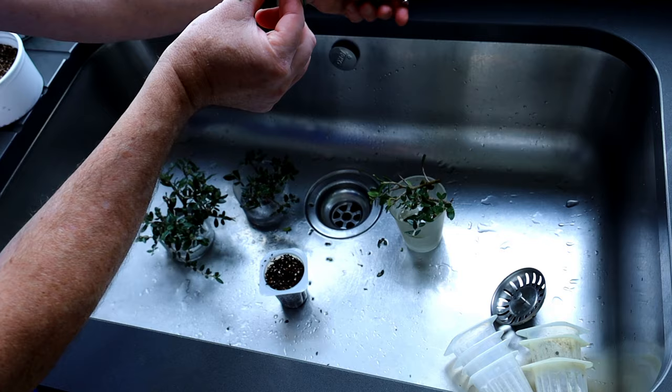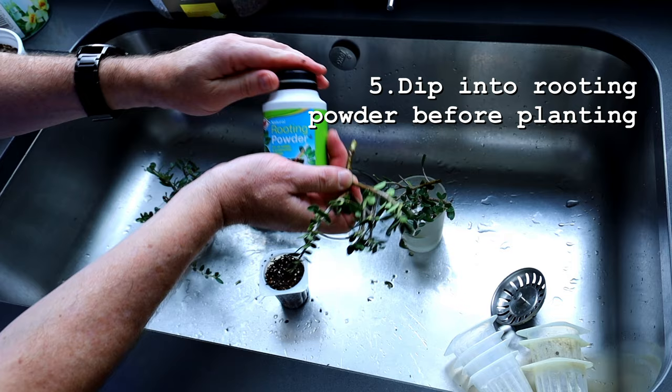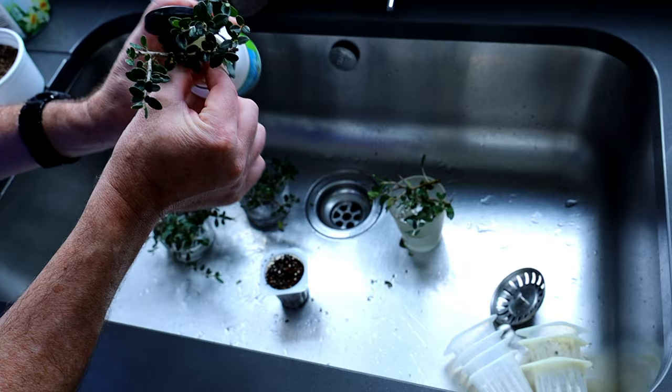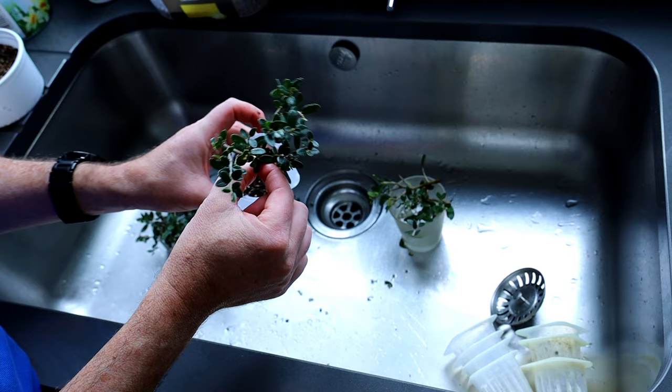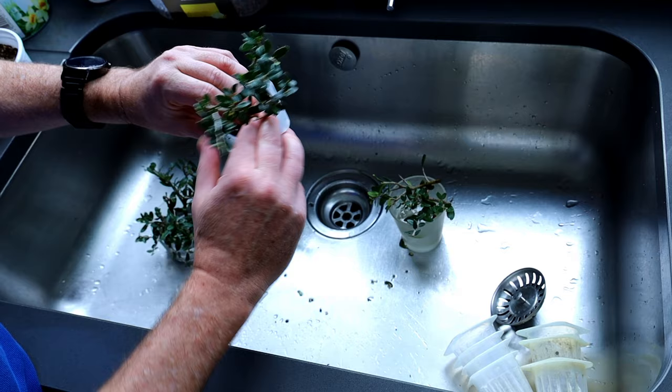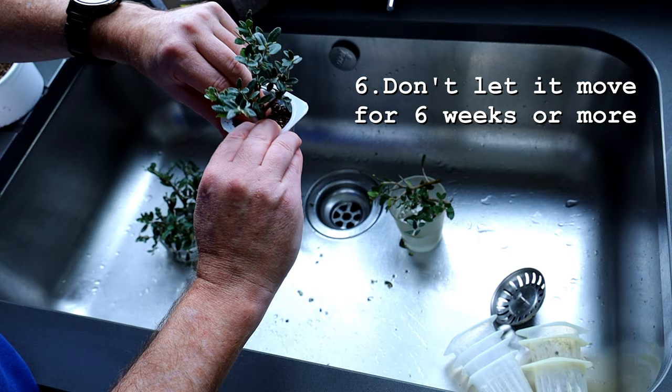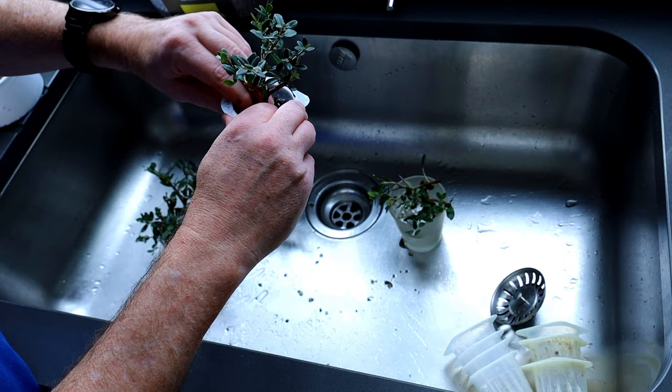We just dip it in the rooting powder. Bung it in the hole that I made. And now what I'm going to do is press down all the soil around, because what you don't want is for that to move at all for the next six weeks. You've got to have that as still as it can be. Pressurise the soil down a little bit to keep the cutting in the right place.